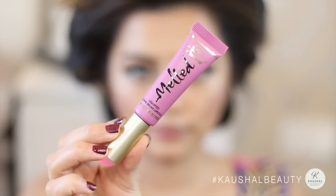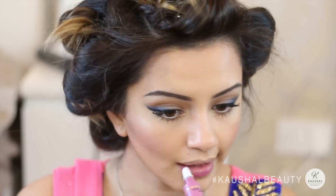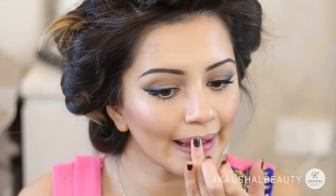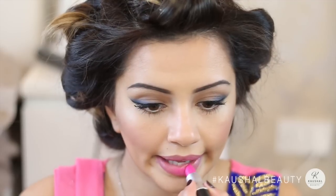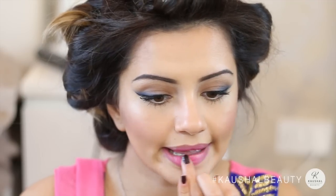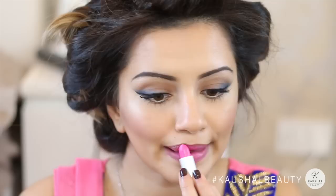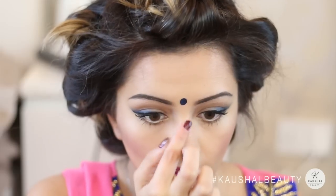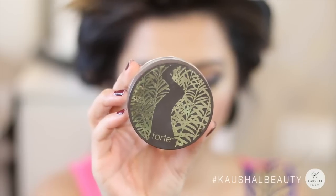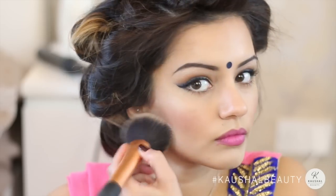For my lips I used the Too Faced Melted liquid lipstick in the shade Fig all over my lips, then blended it with my finger because I didn't want it to be too opaque. Then I added Candy Yum Yum by MAC on top, just into the center part of my lips, blending that in — I didn't want it too bright since I had color going on my eyelids. I then popped on a navy blue bindi to match my eyes, and last but not least I set my face with the Tarte setting powder.